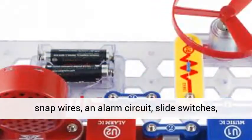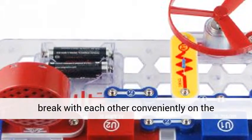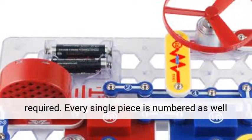The components include snap wires, an alarm circuit, slide switches, a music incorporated circuit as well as a speaker. These break with each other conveniently on the integrated plastic grid, and no soldering is required.